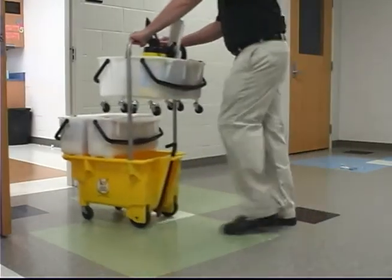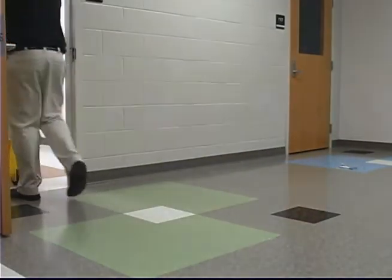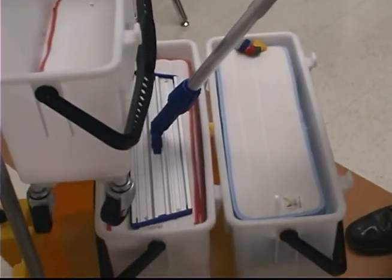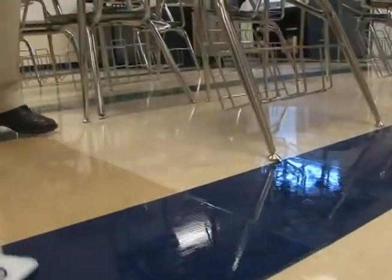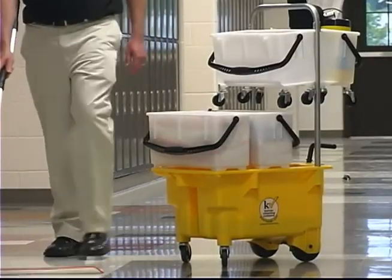You're now set up and ready to begin cleaning the classrooms. For additional information on using the KyMotion Flex for specific cleaning tasks, please refer to the other training modules — and check back because we're always adding more.